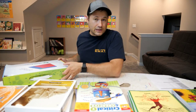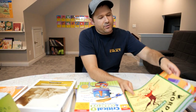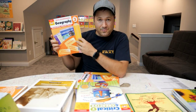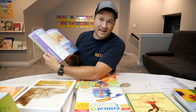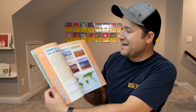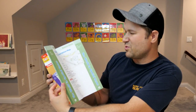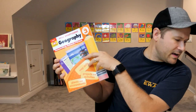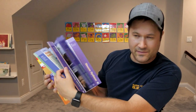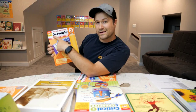The kids obviously need to learn a lot more than just math, so they also have geography. Each Hannah and Zeke will have one of these books. This book is so fun — I mean, I learn a ton going through it. We just have to do about four pages a week to get through the whole book on time, so not very heavy lifting, but the kids will enjoy learning about countries, all revolving around geography.